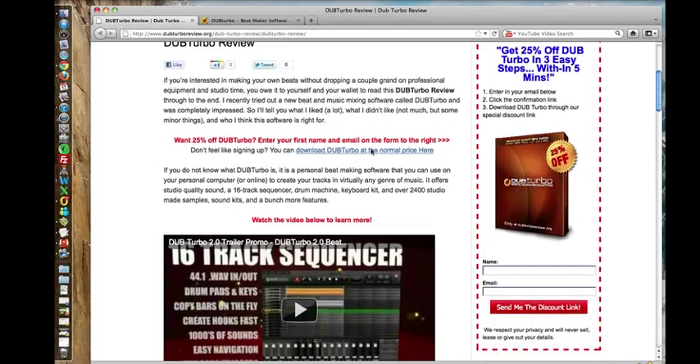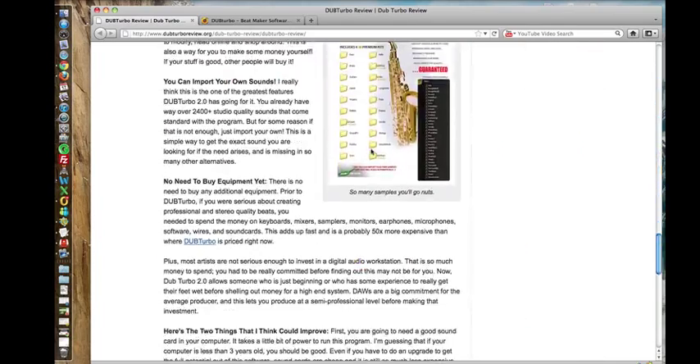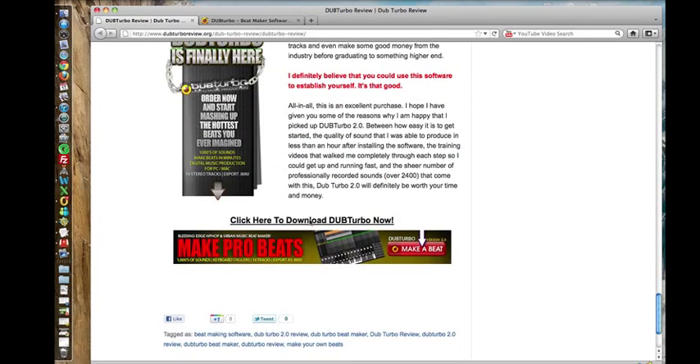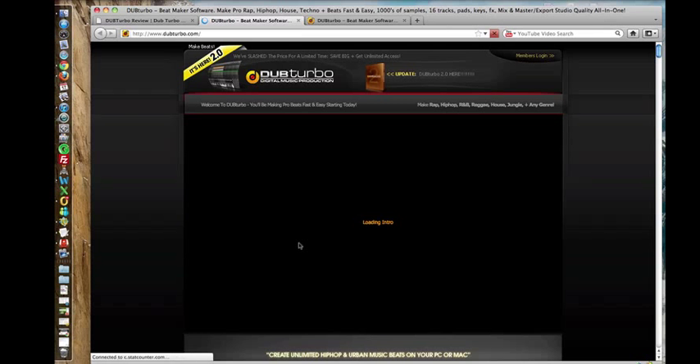You'll find a few links along the page that lead you to the official website. So I'm just going to scroll down right to the bottom and click on the banner, and we'll get redirected to the official page.